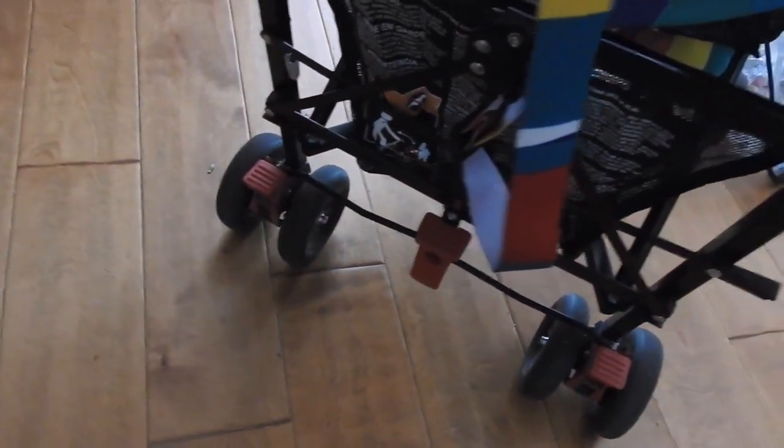It has brakes on the back. You just step on it once to brake it. There is storage down in the bottom, just a little. If you put too much, your kid's going to feel it. But unlike some strollers, it's not open at the front, so you don't have to worry about your stuff falling out.